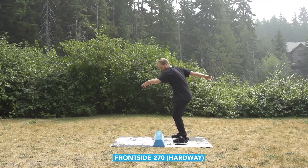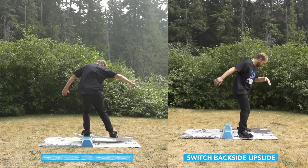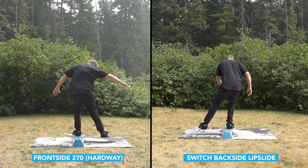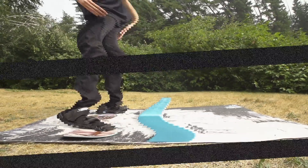A Hardway Frontside 270 in requires you to land and balance in what feels like a switch backside lip slide. So before you jump into it, make sure you can balance in switch backside lip slide and pop out in both ways.